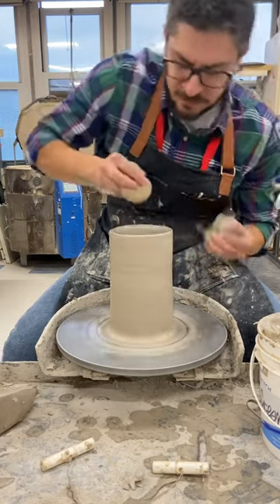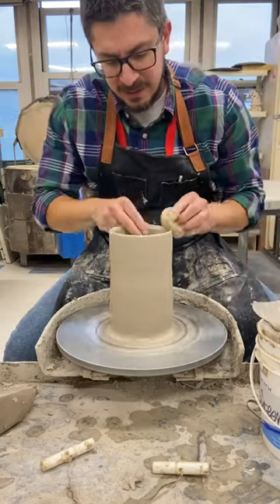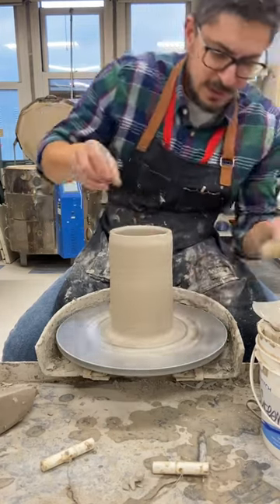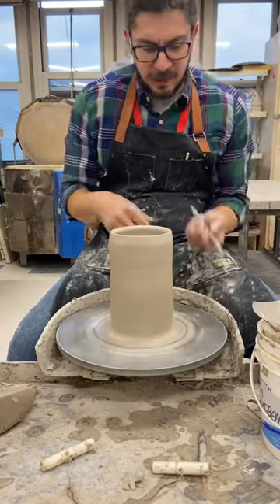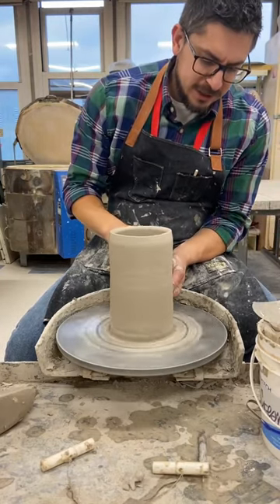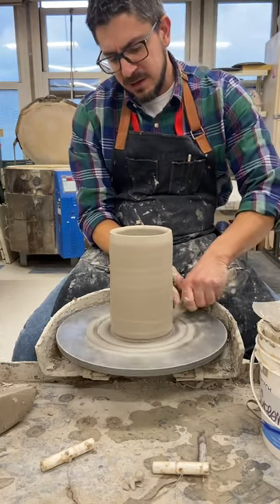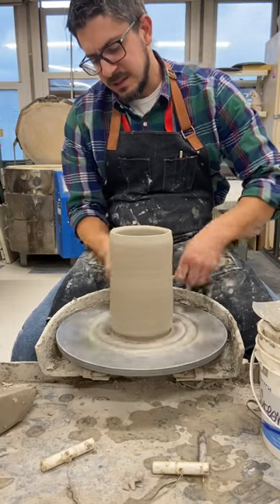So I went over a few times, got rid of all that excess material. I could trim a little bit right here, trim a little bit on the outside edge, give it a little undercut — so you guys get the idea.